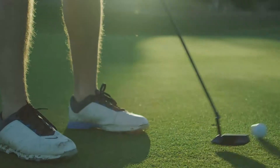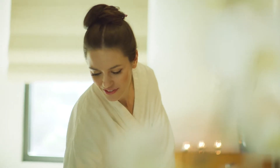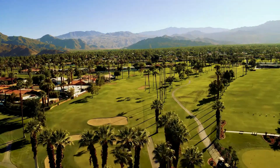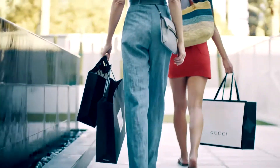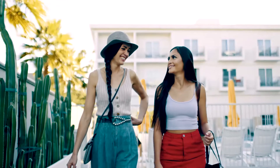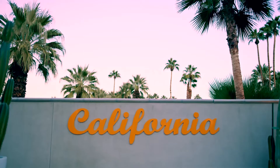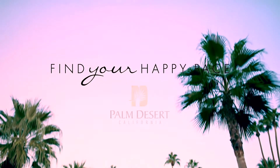Isn't it time to get away, to jump in, to tee up, to get out and explore, to stay in and indulge, to feel the inspiration of wide open spaces? Whenever you're ready for a getaway, Palm Desert is where you'll be able to do it all safely. Find your happy pace in Palm Desert.